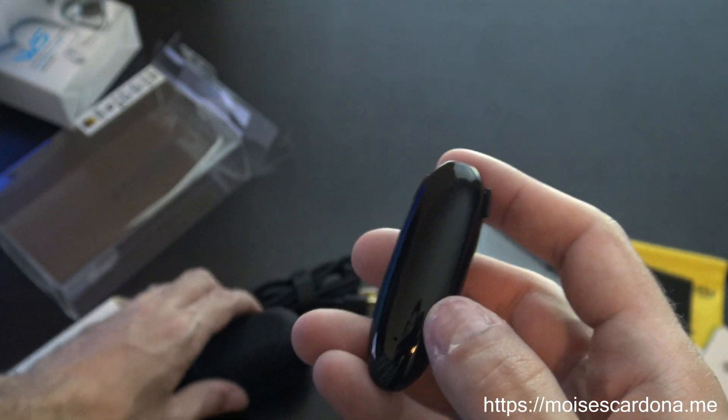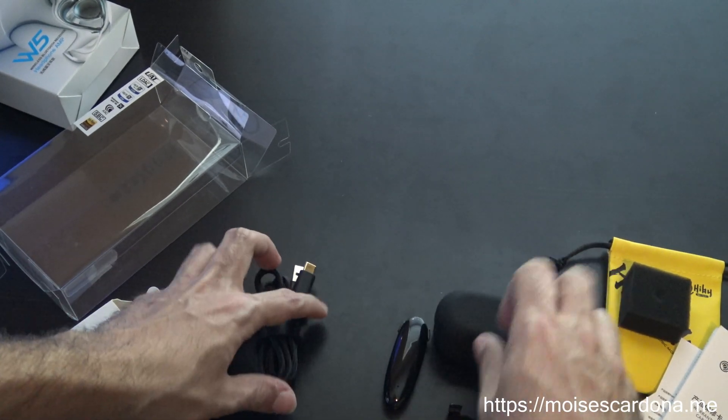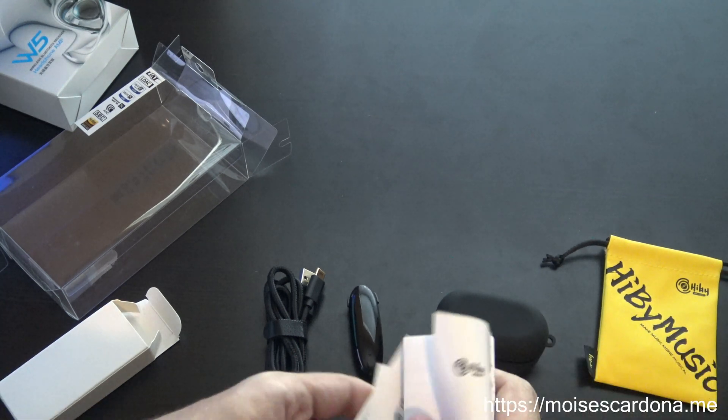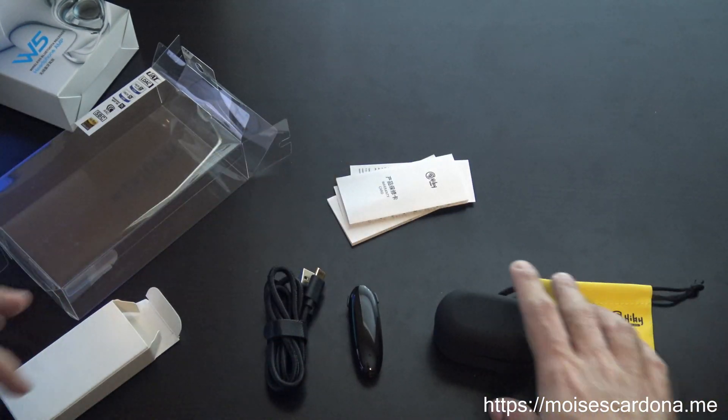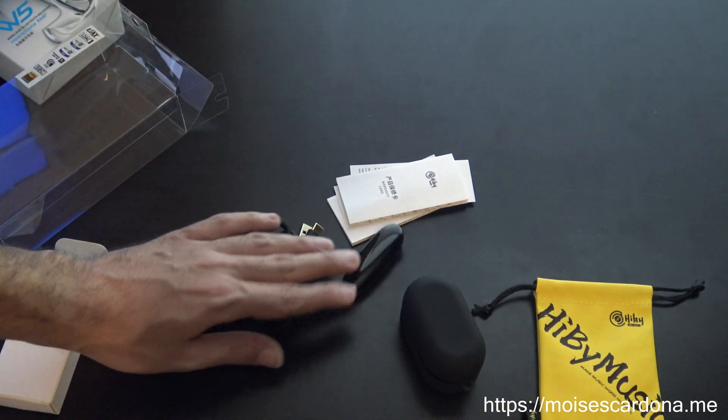Pretty much, that's about it. We have the charging case, W5, instructions manual, the carrying pouch — and pretty much, that's all.